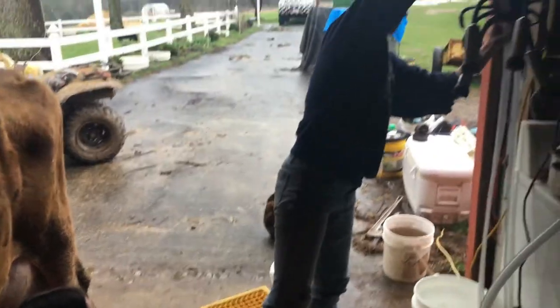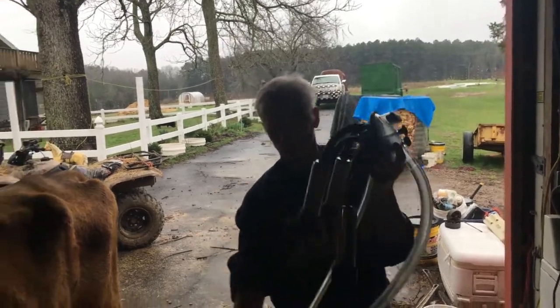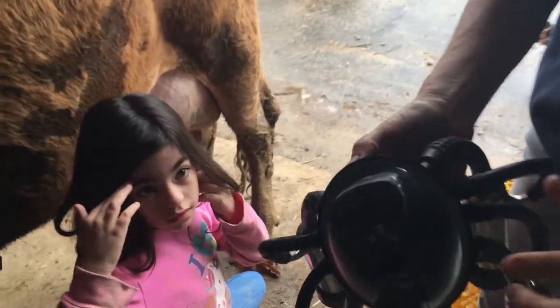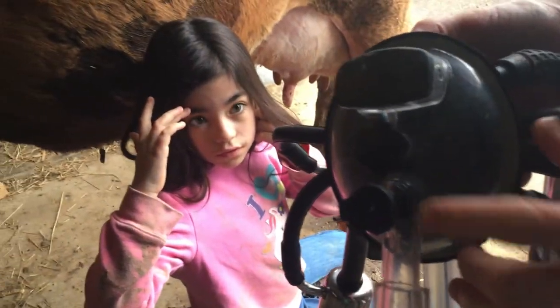We've got to get those teat cups on. Up there on the top you pop that out. Once we're ready, you'll see it'll start building up pressure. Once we get them on her and they're sitting, we'll pop that and they will suck up on her.